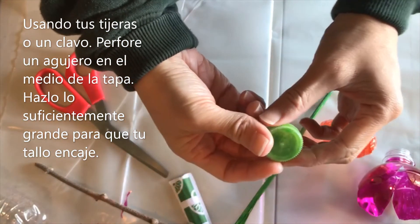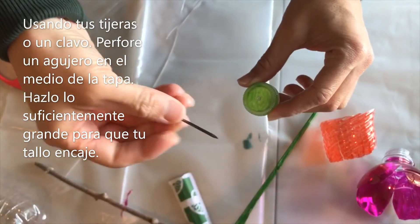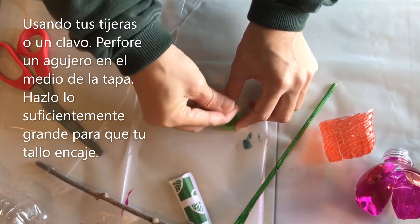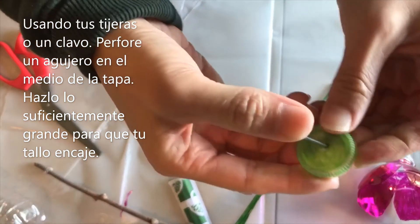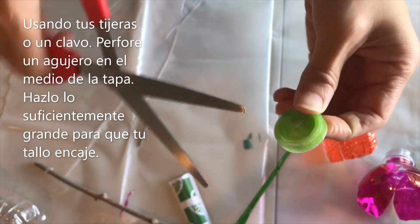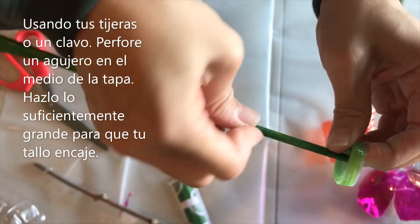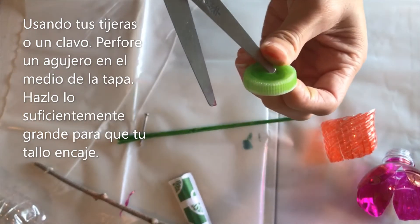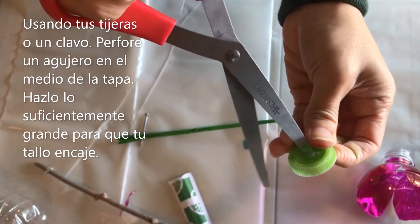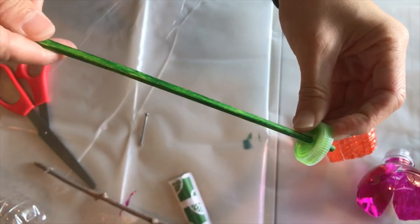What we're going to do next is take that green cap. You can either use your scissors and create a hole, or I have this nail and I'm just going to puncture right in the middle. Didn't make it right through the middle but that's okay. Then I can use my scissors to make this a little bit bigger to make sure my stem is going to fit. I've got a decent hole here — let's see if that fits. And it does, and it stays pretty well.